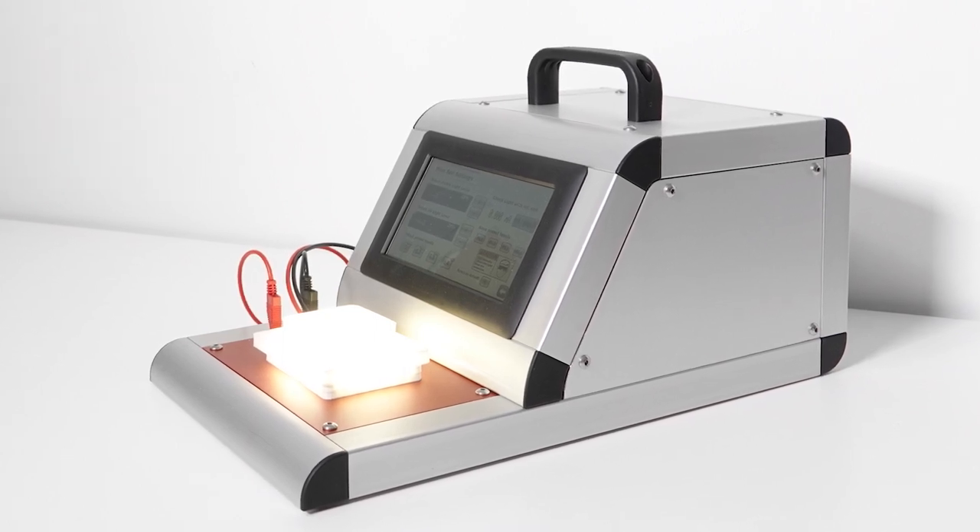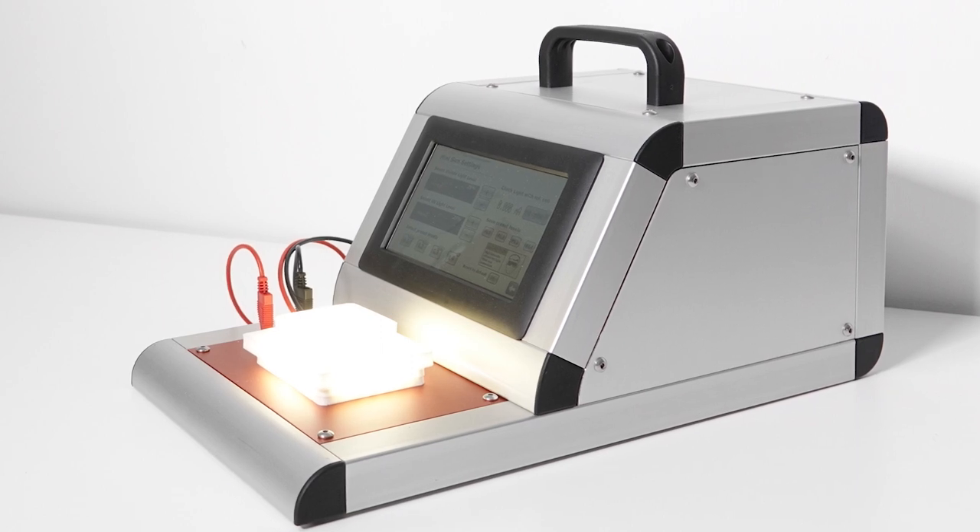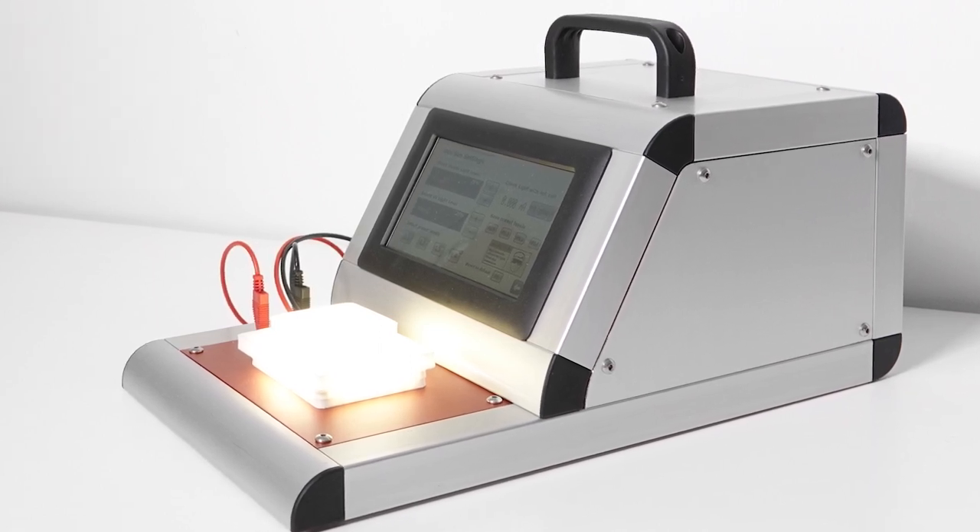It has a powerful UV light source, which is also a concentrator. It has a source measure unit, and a shunt burner switching testing unit. And of course, powerful software to operate it all.